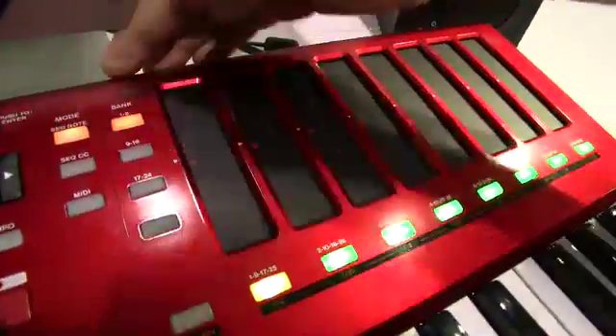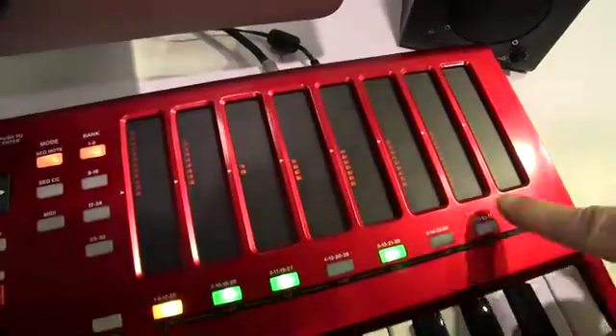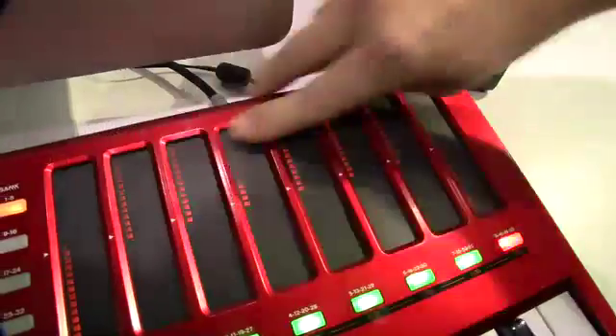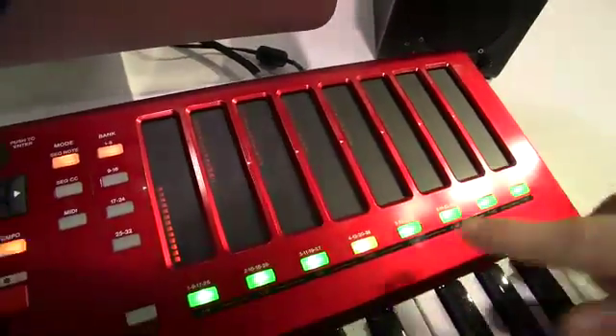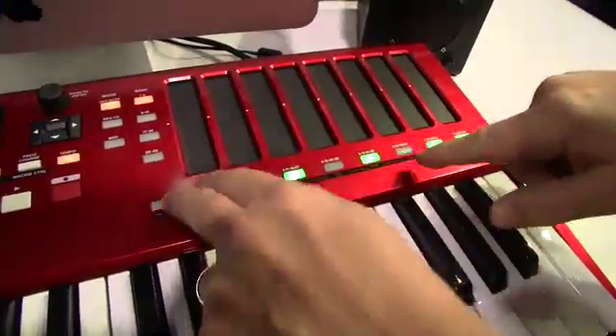In this mode, when I hit sequence note I can go ahead and choose my pitch per step. I can turn steps on and off, and I can change my time division.